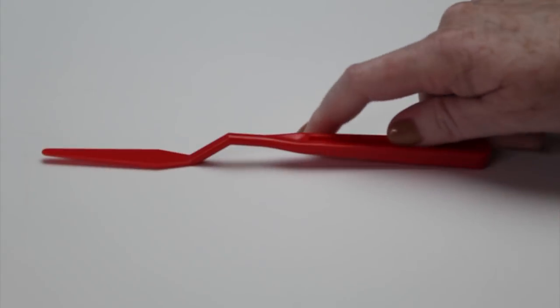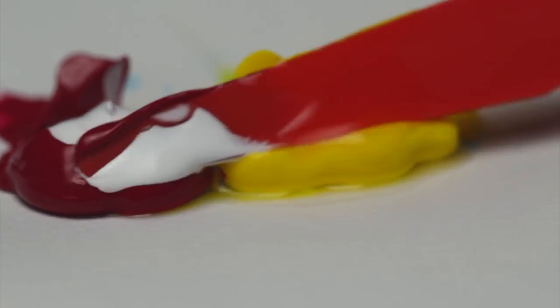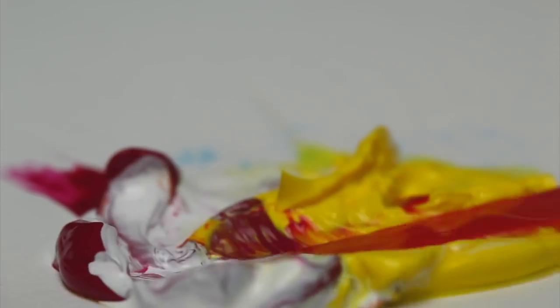We also have the offset trowel. This has the longer kind of diamond blade. It drops a nice soft dab, it'll smooth and smear big areas, and it will pull paint.